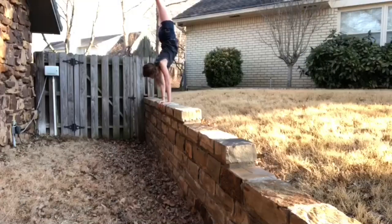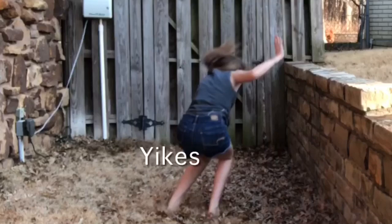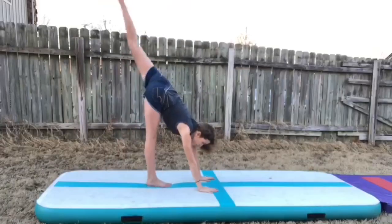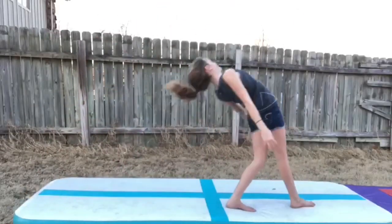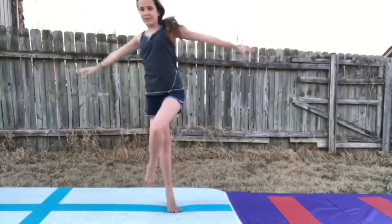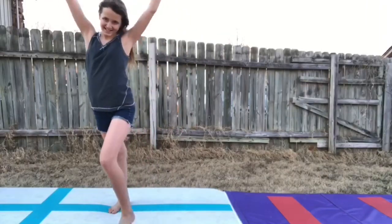L is for Level 4 Beam Dismount. M is for Mill Circle. N is for Needle Kick. O is for One-Handed Front Walk Over. P is for Pike Jump. Q is for Quarter Turn — that feels so weird, but... R stands for Round Off to Handspring.